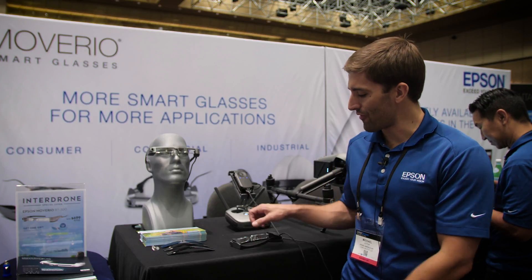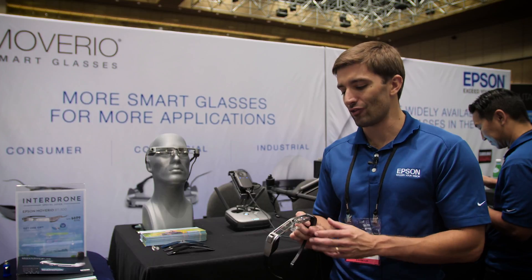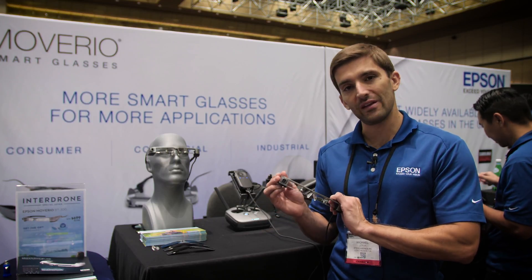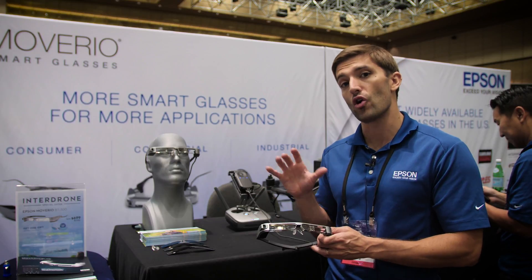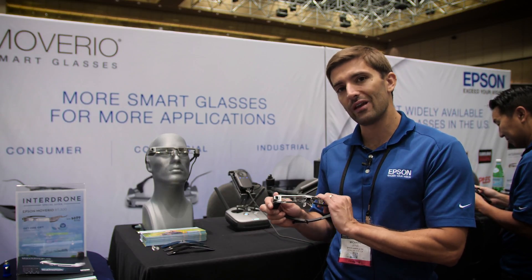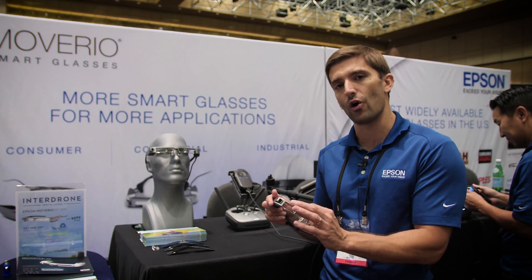Mike Leyva with the Epson Movario team. I wanted to show you a few things that are new here at InterDrone 2018. Many of you are familiar perhaps with our BT-300 — we've covered it a little bit on Drone Rush in the past year. But today we're excited to show off our newest application. In the past, everything we did on the Movario BT-300 was DJI's Go 4 or Go applications.